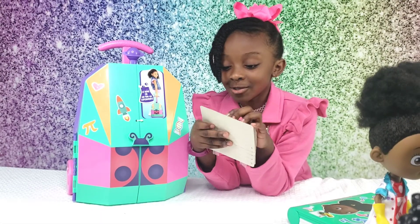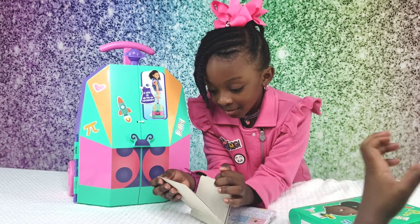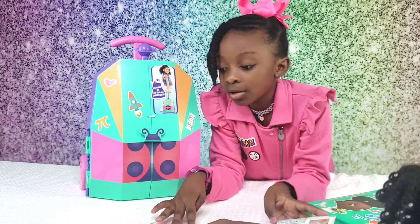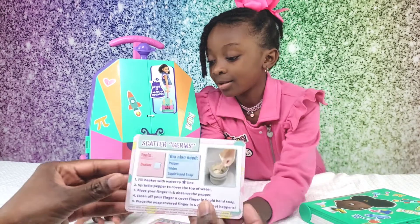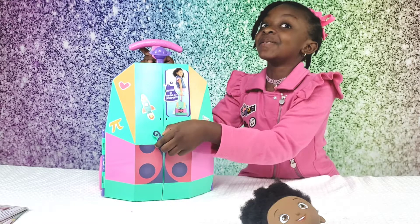We're gonna try one. Let me see what I want to do — I want to do this one. We can do the germ one. You're gonna do this one, guys. See what it looks like.